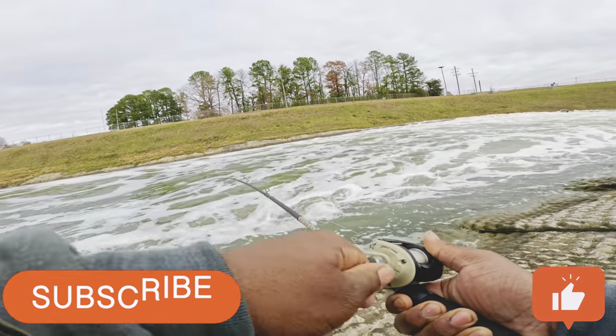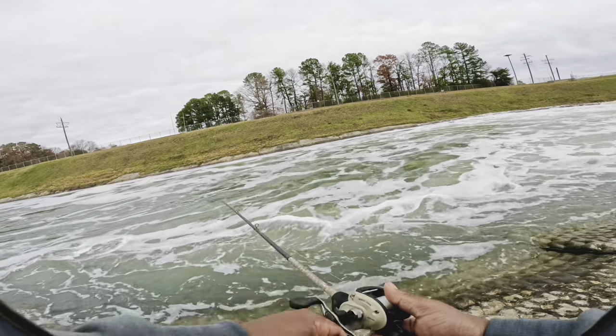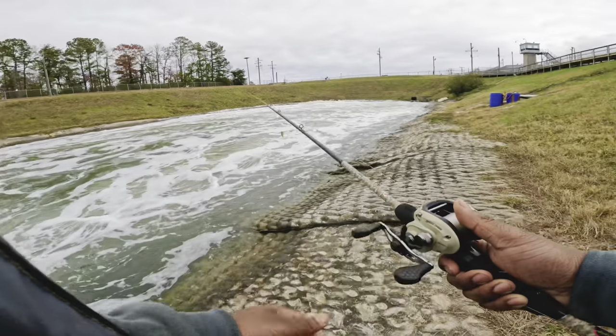What's going on y'all, had a good time out there fishing. I got on some good fish, but of course my GoPro wanted to die and not cooperate, so the last couple catches I had to put on my phone. Hopefully you guys get some good tips and tricks from this video and enjoy it as much as I did. Come check it out.